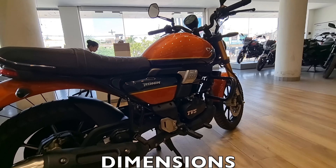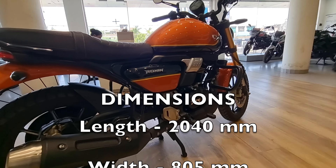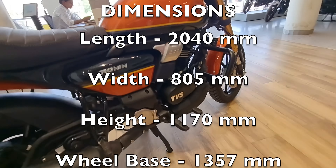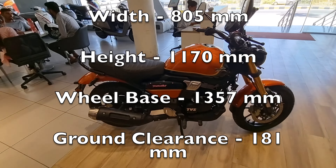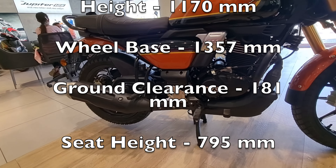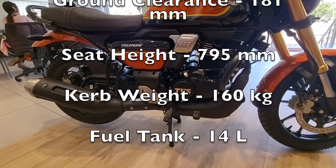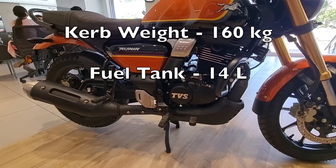Now let's talk about dimensions and capacity. The overall width is 805 mm, the overall length is 2040 mm, and the height is 1170 mm. The fuel tank is 14 liters. Seat height is 795 mm, ground clearance is 181 mm, kerb weight is 160 kg, and the wheelbase is 1357 mm.